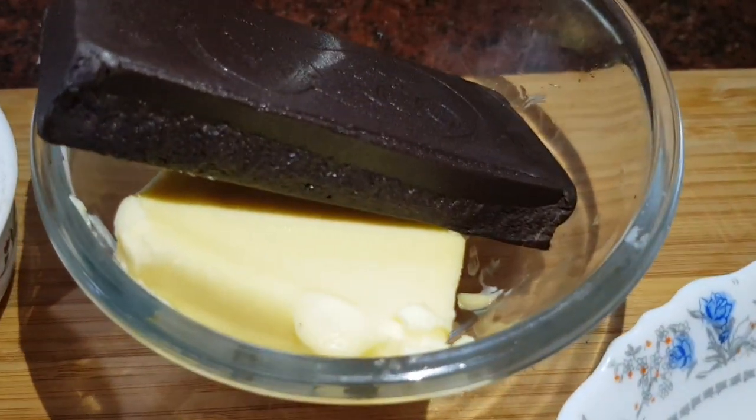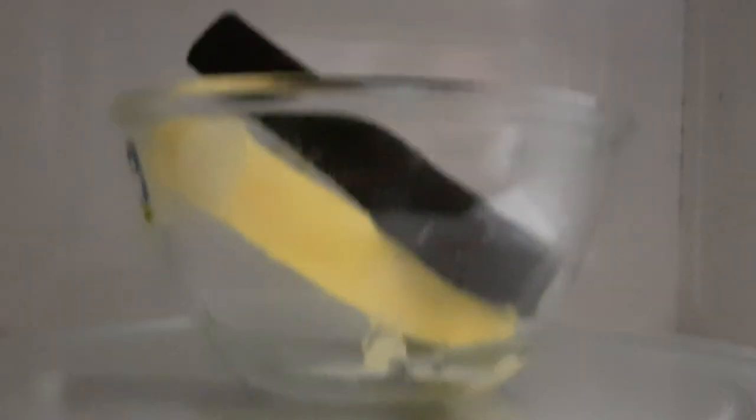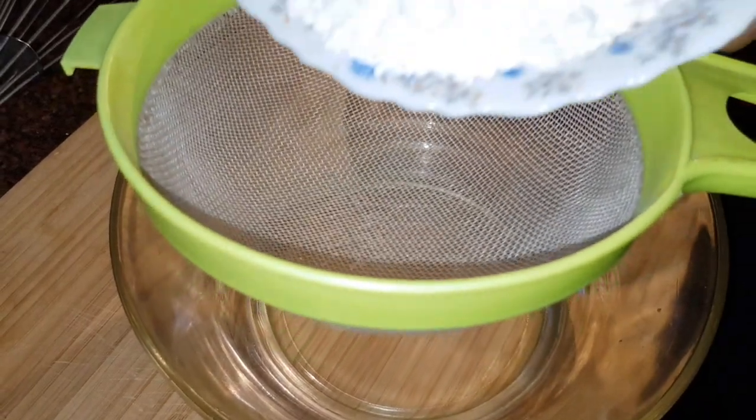This butter will melt the dark chocolate. I am going to put it in a microwave to melt it.